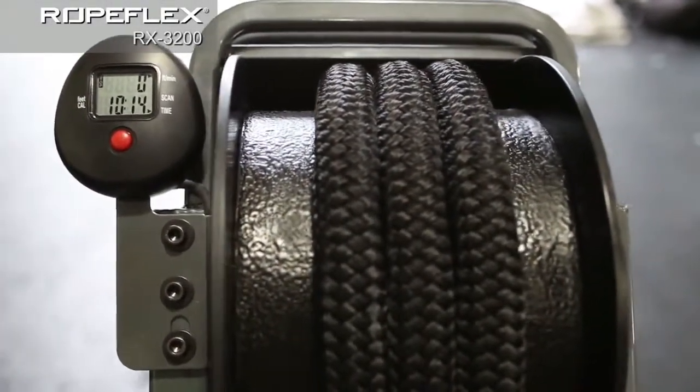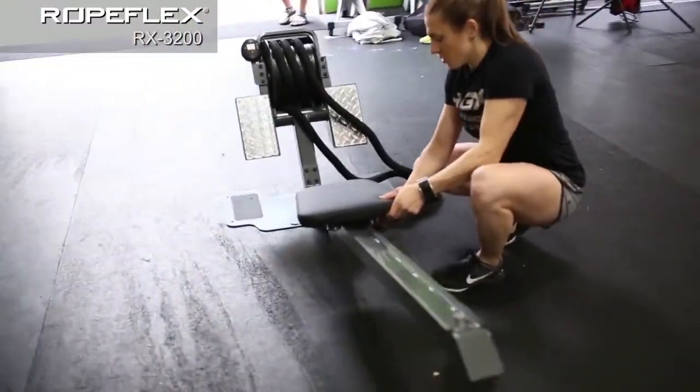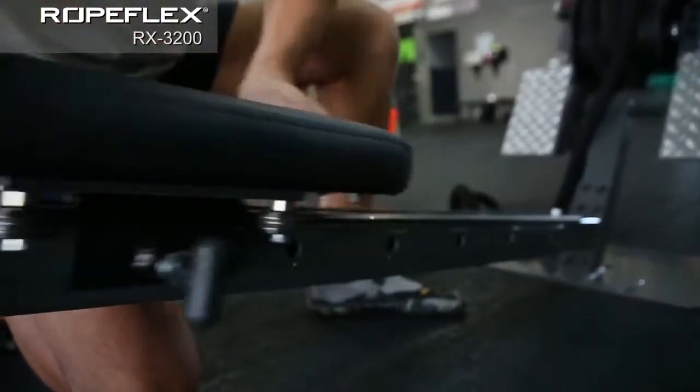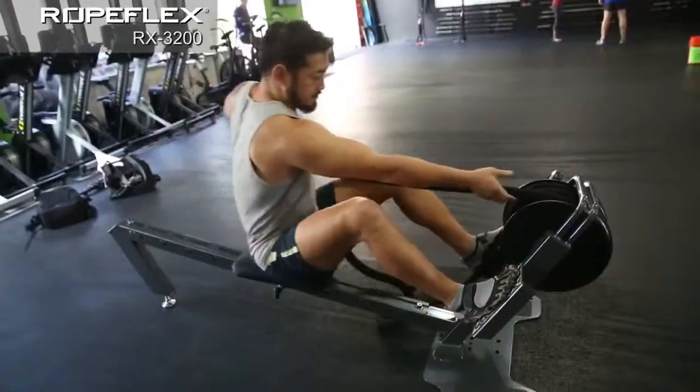The RX3200 is a horizontal rope pulling machine with the added bonus of a sliding seat. By moving the seat into one of the adjustable lock positions, you can do stationary pulls, or the lock can be adjusted to slide, allowing for a rowing machine workout.